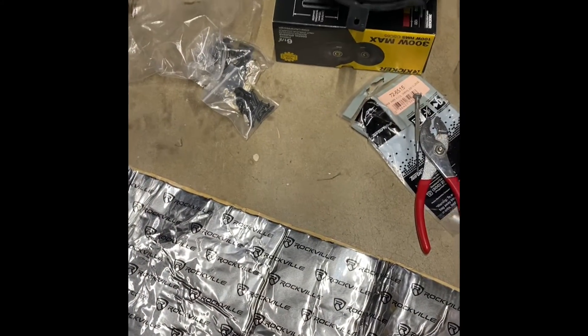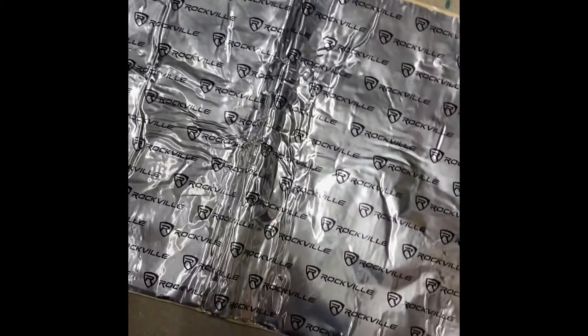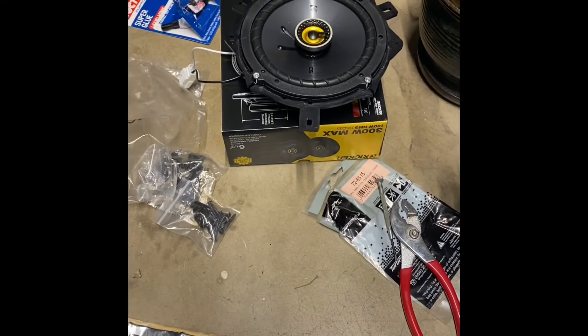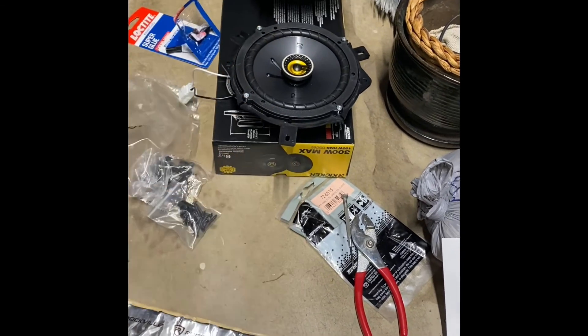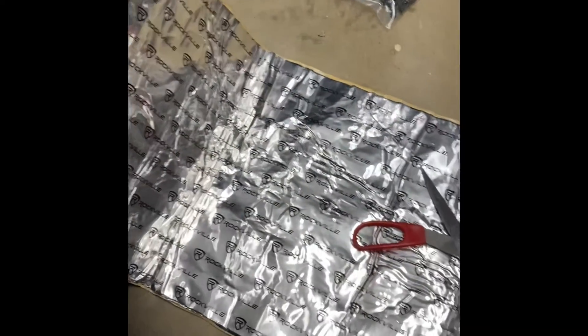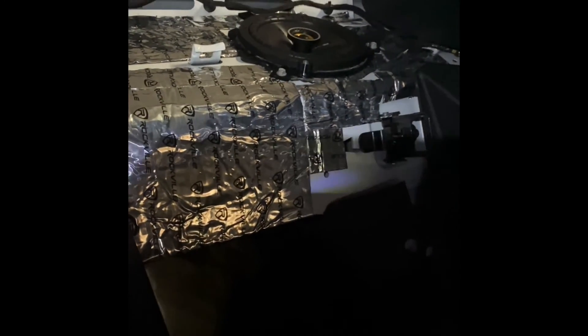Time got away from us — it's nice and dark outside already. Last step, I'm going to put some sound deadening material in there, hopefully to keep the vibration down. The speaker is all connected, plug is set up. Check it out — finished product. Got some Dynamat in there just in case we add a subwoofer in the future — this sucker will be ready to bump. Came out pretty good, sounds pretty good. Hope you all enjoyed, catch you on the next one.